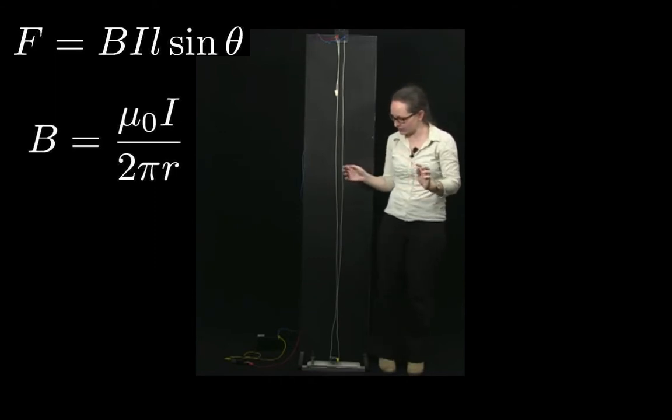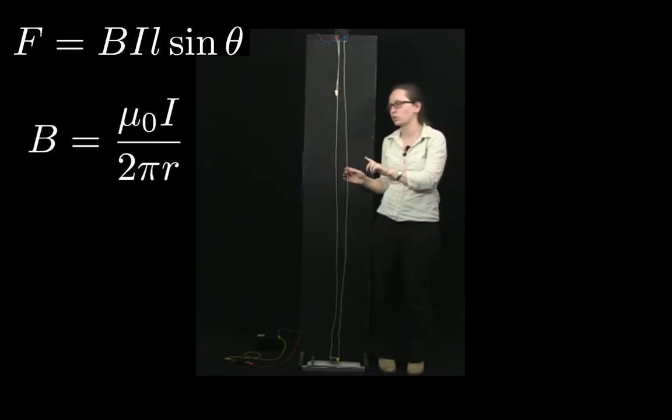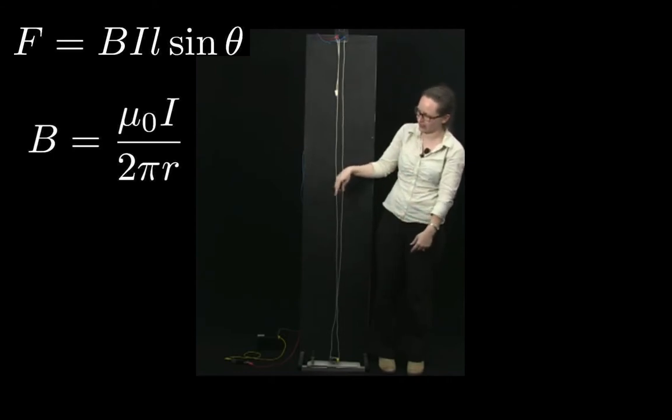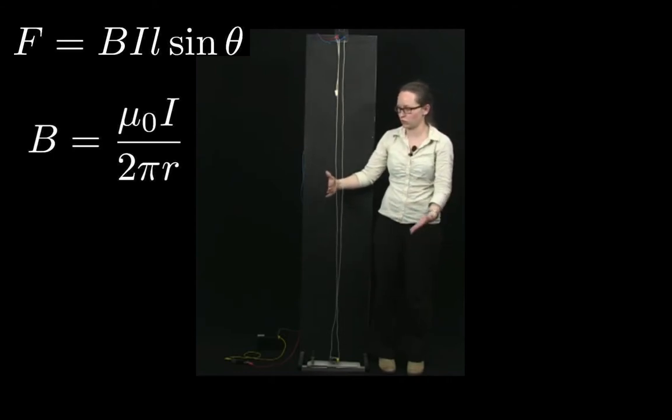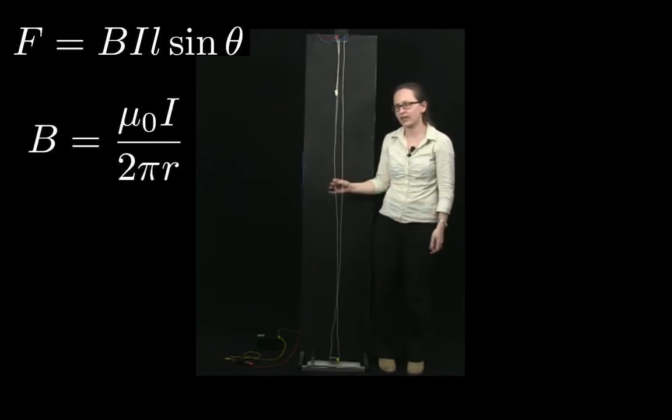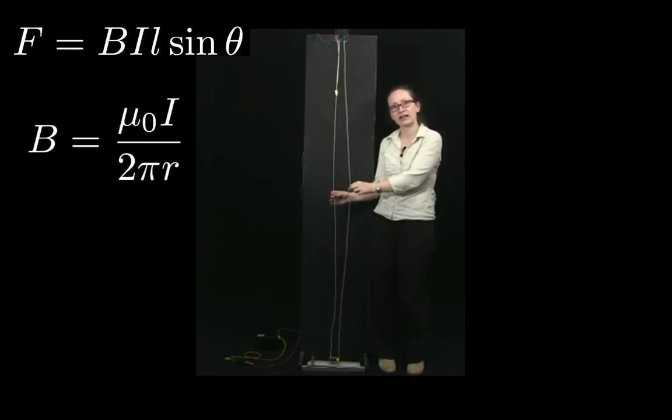Imagine that wire 1 has a current flowing through it — it generates a magnetic field that wraps around it. At the location of wire 2, that magnetic field is coming towards you. So wire 2 is a current carrying wire inside the magnetic field produced by wire 1.